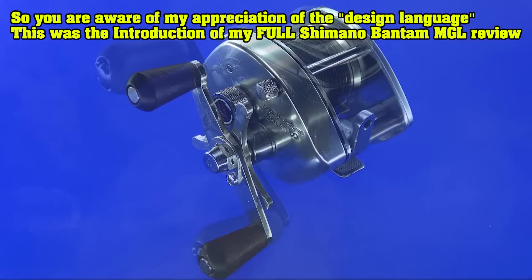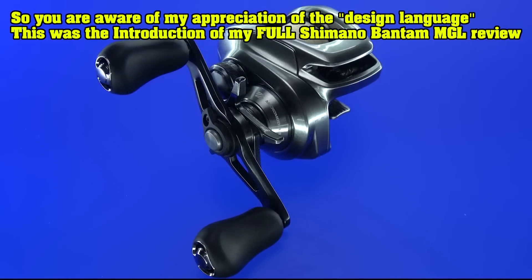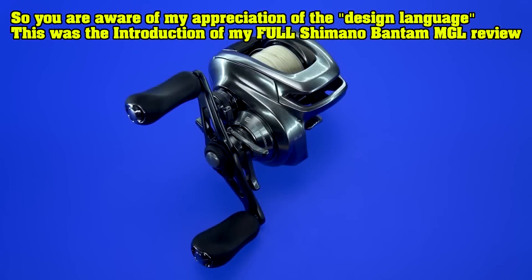Today is a good day. Today we get to play with one of the finest low-profile freshwater baitcasters on the market today, and quite possibly ever made in this price point. For you guys out there finding me for the first time, I think you might find I do things a little bit differently.